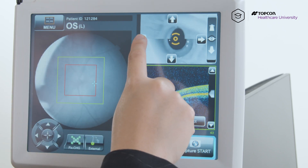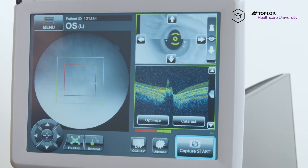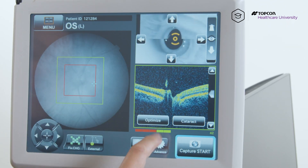To get rid of any crescent, just chase the crescent away, holding down that arrow in the direction that you have it. Once you move the optic disc, hit optimize.